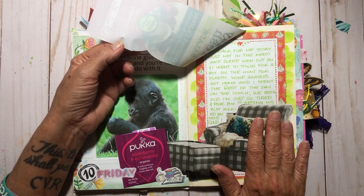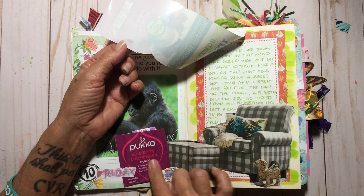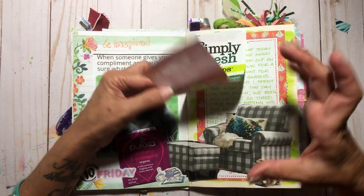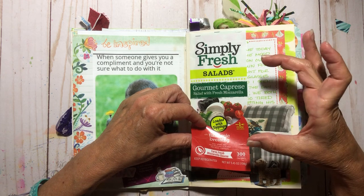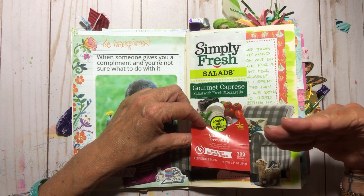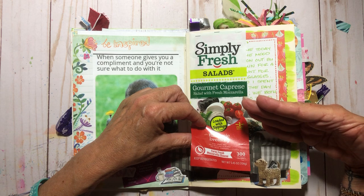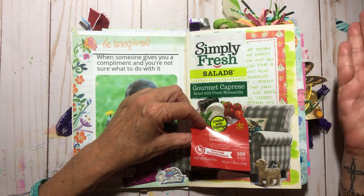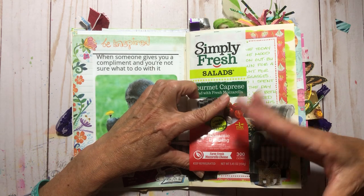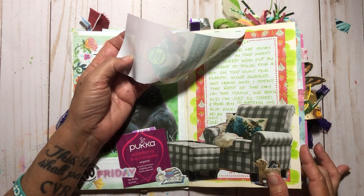I was on the couch a lot again, no walk. I had a salad and some tea — I like to put food packaging in my journal. Big Handsome and I went to town for a bit on the hunt for plastic wine tumblers. Nobody had them — we live in South Florida in perpetual summer and you don't want to take glass out onto the patio. I ended up ordering them through Amazon.